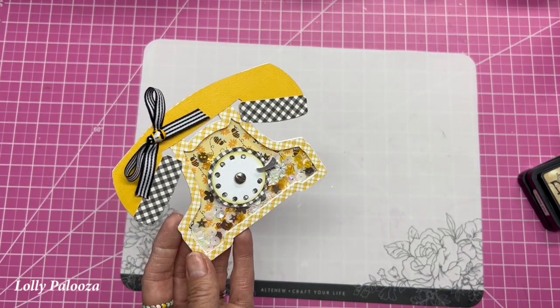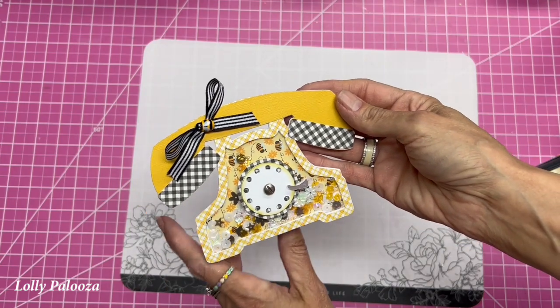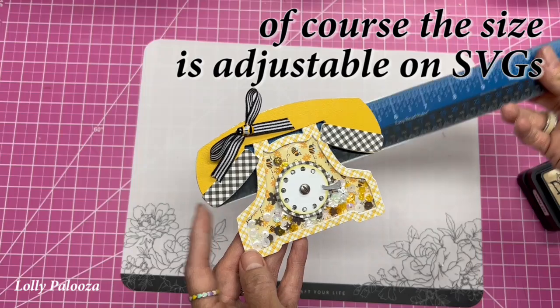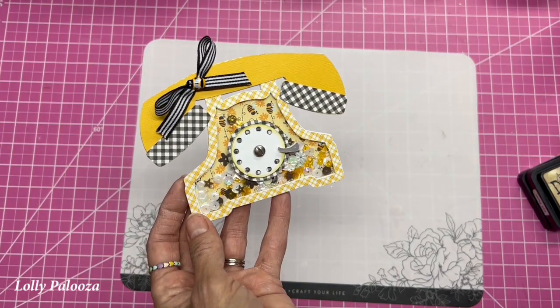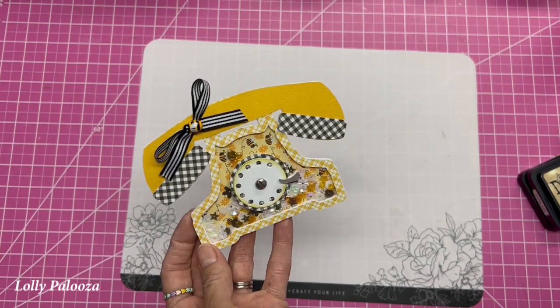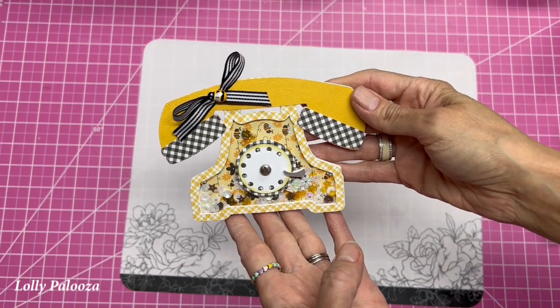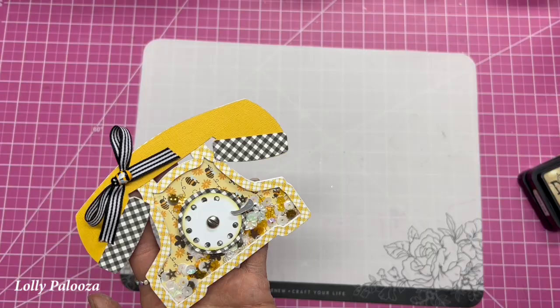All in all I am really happy at how it turned out. This is the exact size the file is in my shop — it's five and a half wide and three and seven-eighths tall. I also have a file to make a dex card out of this phone, not a shaker but just the actual phone. Thank you for watching and thank you for creating with me.